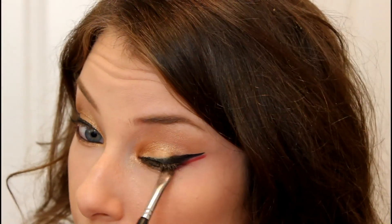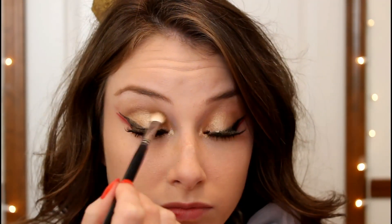Then I go ahead and apply mascara and some eyelashes, and I'm going in and deepening up my crease a little bit more with a darker brown eyeshadow to give it a little more depth.